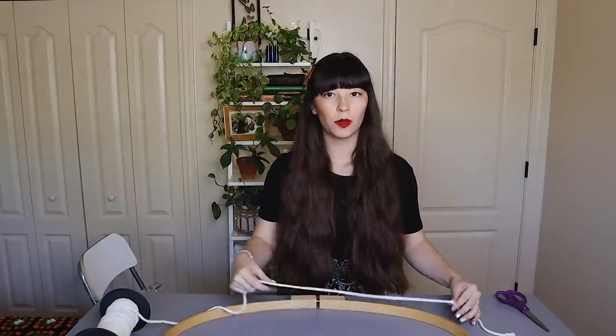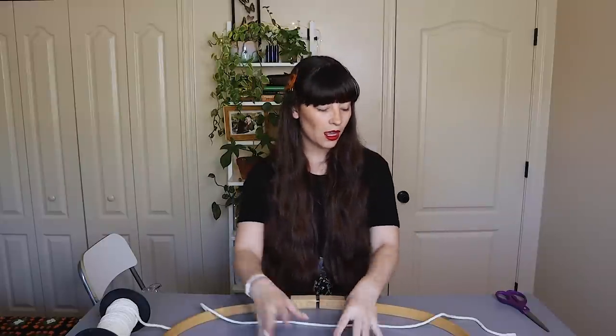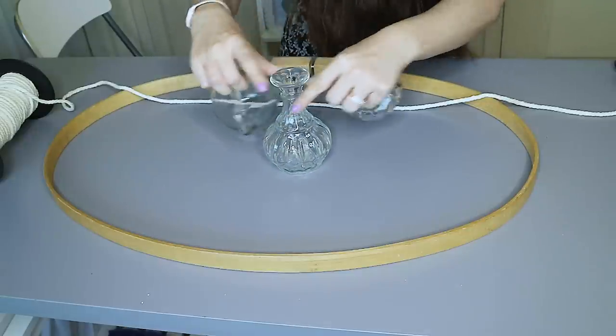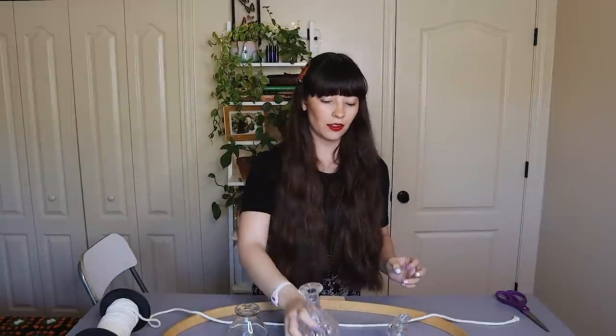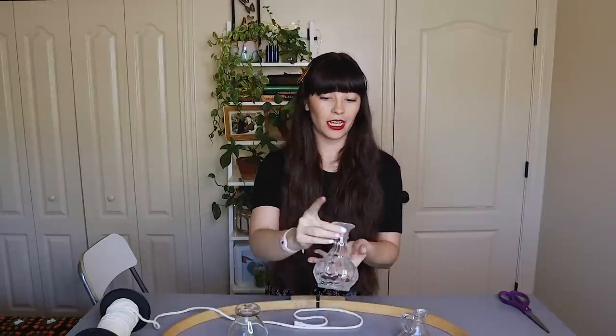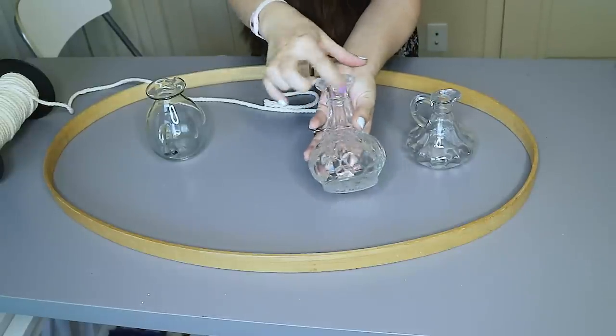My vessels are probably about this big so I'm going to need to account for the amount of space they take up, especially when they have water and start hanging, so I'll probably put this cord towards the top right here. These are the vessels I'm going to be using — these are all thrifted things. I love thrifting for propagation vessels. A mason jar would also work really well depending on how you rig it up. All of these ones have handles so I'm going to just tie the handle for some of them, and for others I'm going to tie just a little string around the neck of the bottle.